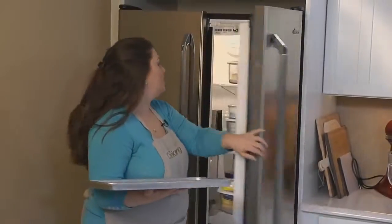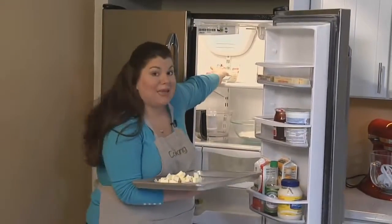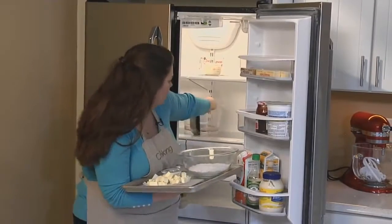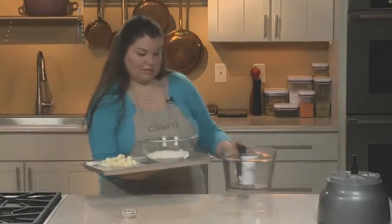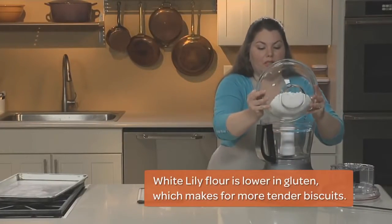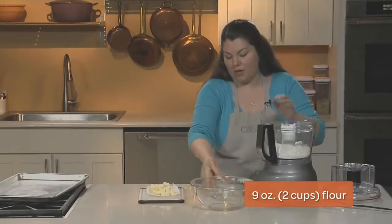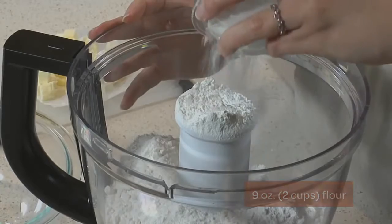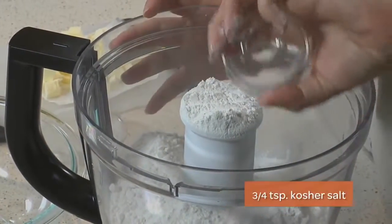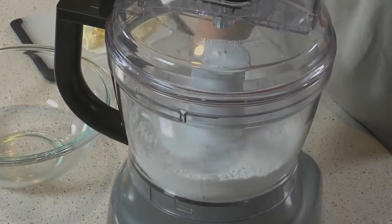My butter should be cold by now, and in the meantime I've chilled my flour, a bowl, my baking powder, as well as my food processor bowl and blade. We're using White Lily flour, which is a lower protein flour made from soft winter wheat. It's regularly found in the South, but you can also get it online. And if you can't find it, all-purpose flour is fine too. Just add baking powder and some salt.